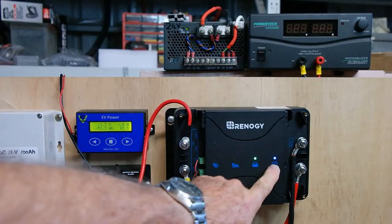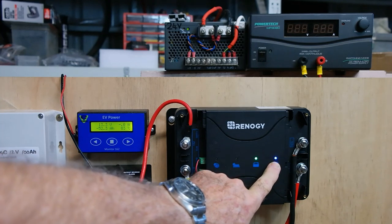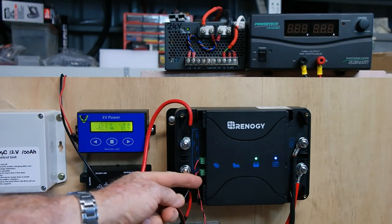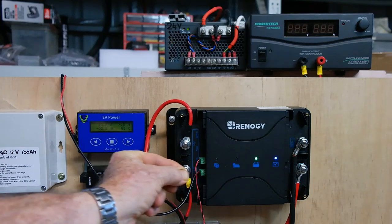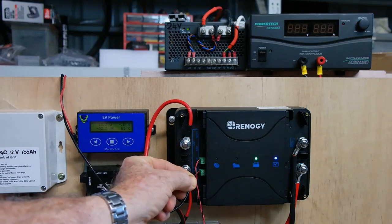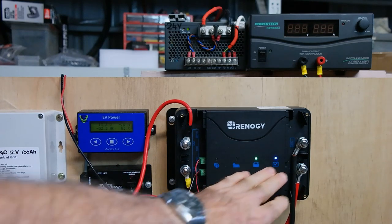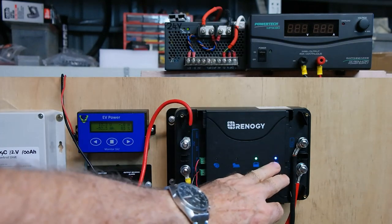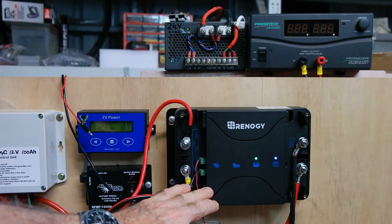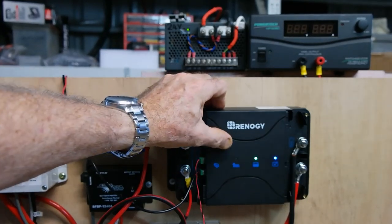On the front there's a blue light indicating we've got this set for lithium — set via a selector point on the side where you insert a small screwdriver. This changes colour depending on battery type: blue is lithium, which is correct. We've got a green light showing the battery is connected, a solar panel input indicator, and an alternator indicator light.